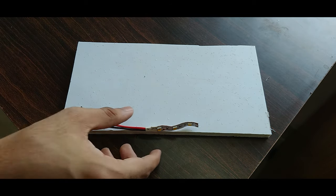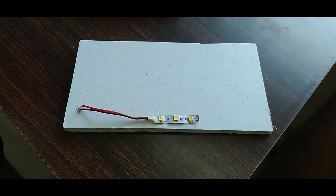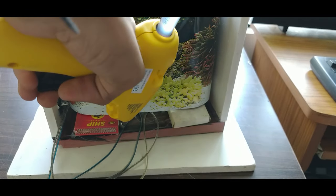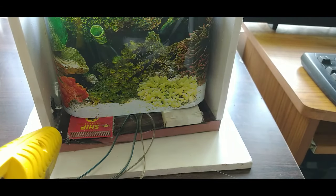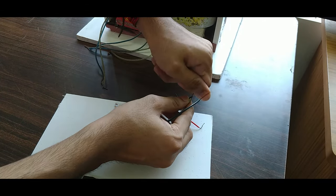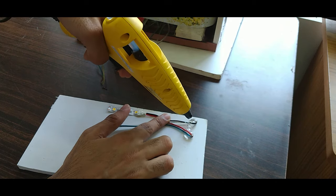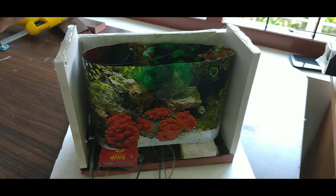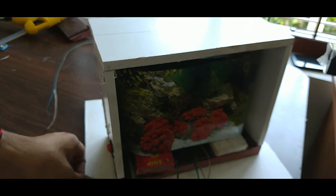Now we have to put all the items in the box. We have to put a strip, set it, and open the item in the box. I have added a 3H wire and I will be able to plug the two sides.